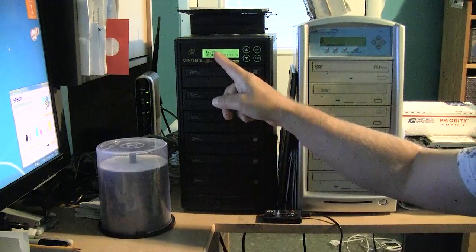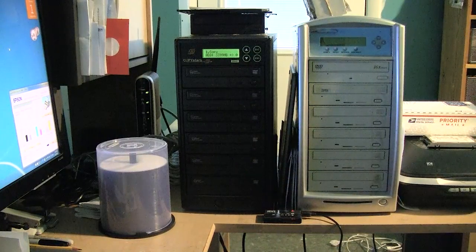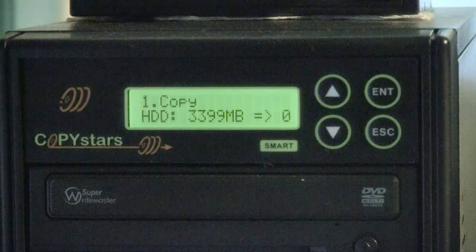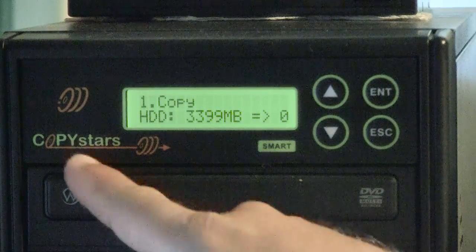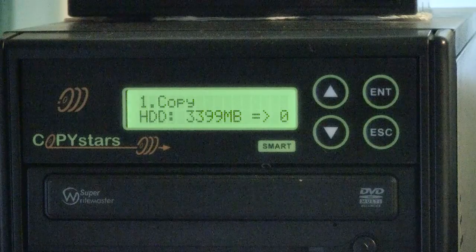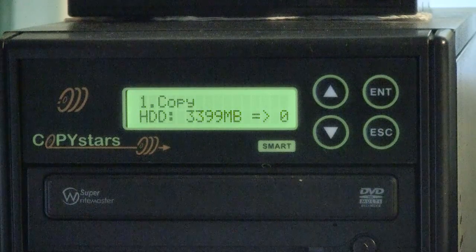It has booted up — I'm going to zoom into the LCD and load an image. As you can see, this is a CopyStars duplicator. I got it through Amazon.com for about $450. It has 5 burning bays and 1 read bay.